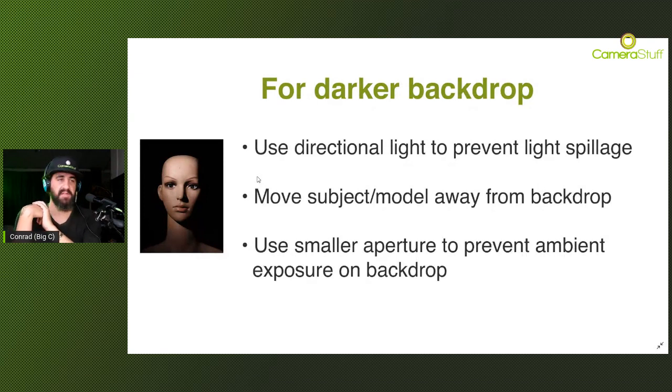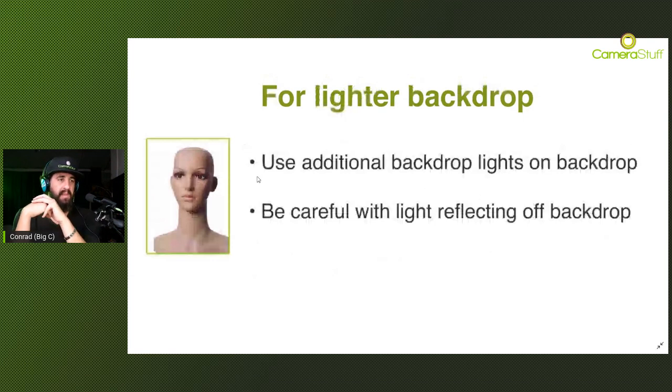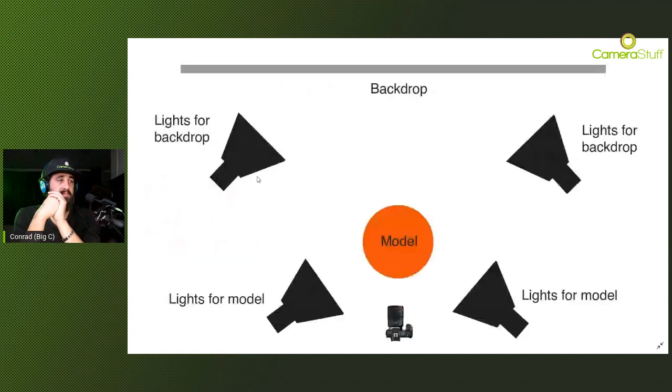For lighter backdrops you need to use additional backdrop lights on the backdrop itself - two additional lights, though you can get away with one. For portraits or full-length body shots, place them behind your subject and aim at the backdrop itself. These two additional lights are used to illuminate the backdrop independently away from the subject, and obviously then you also need your lights for the subject. So the lighting setup will have two lights for the backdrop and lighting for the model as well.